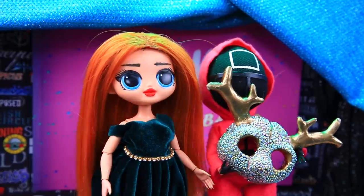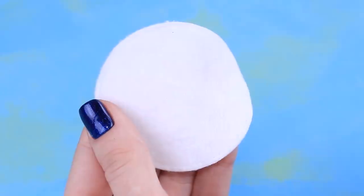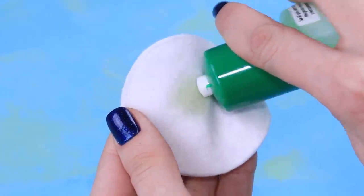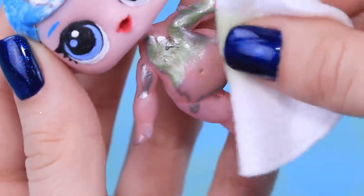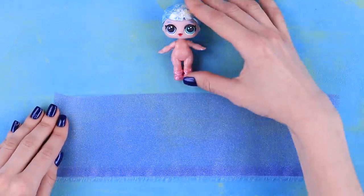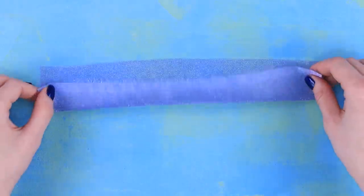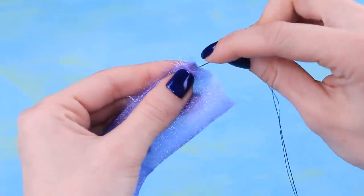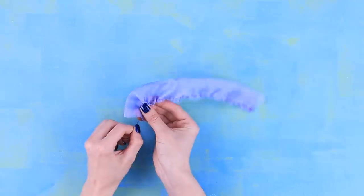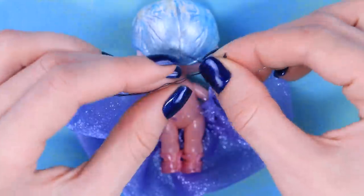We'll make a jellyfish out of a ruined LOL doll. Soak a cotton pad with acetone and remove all the old paint off the doll's body. Pull the thread to make a fluffy skirt and tie it right under the doll's arms.